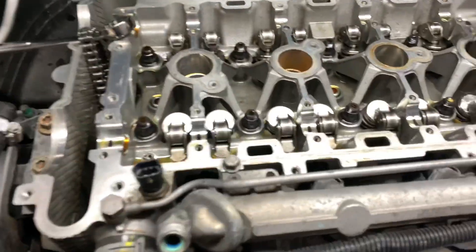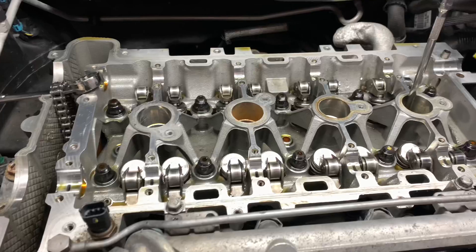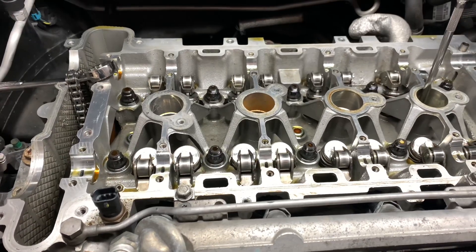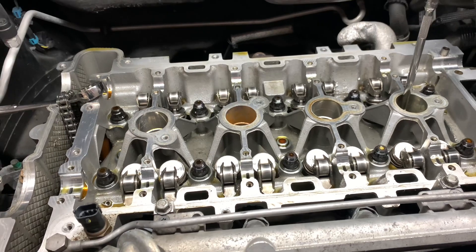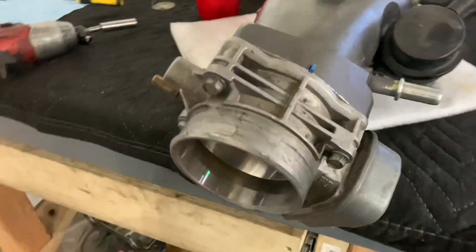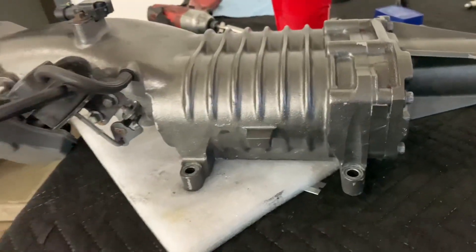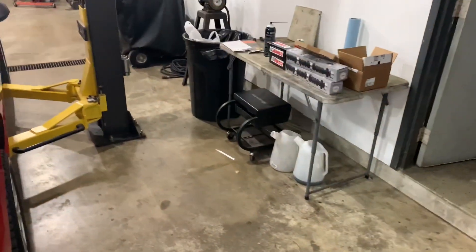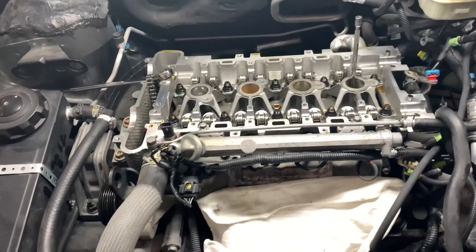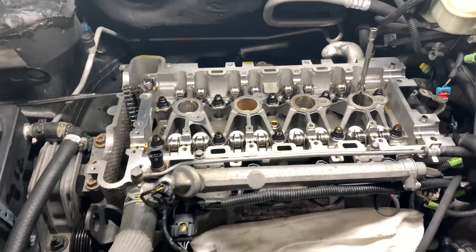We've got the lash adjusters back in, the injectors back in, and the rockers back on. The lash adjusters and rockers were sitting in oil for about a day while we were doing other things — getting the supercharger ported, the inlet done, and the new case bearings installed. He no longer needs an adapter to run the LS4. Now I'm going to prep the cams, get those put back in. We're going to put a little bit of oil on them and torque down the cam bolts to 89 inch-pounds. I'm going to get this thing running tonight hopefully.